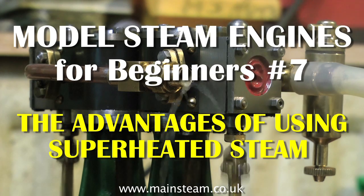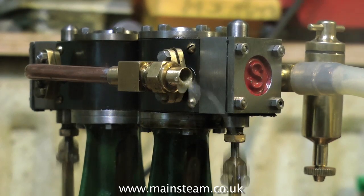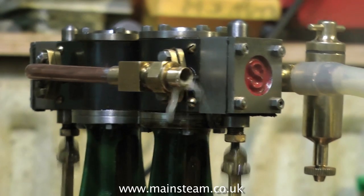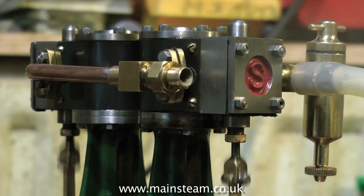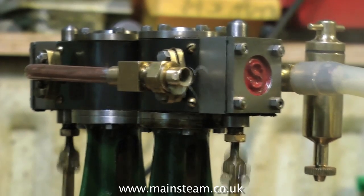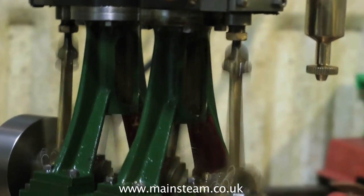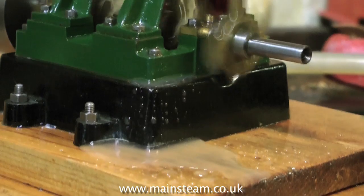When steam normally leaves the boiler it's called saturated steam, and if you feed this directly to an engine — as you can see here with my Stuart Double Ten — you will notice that from the exhaust you're getting a great deal of water coming out. That's because the steam is wet as it leaves the boiler and it's cooling all the way down the pipes, and it cools in the cylinders and in the exhaust pipe, so you get lots of water coming out of the exhaust, making a mess on the bench if you're running the engine there.